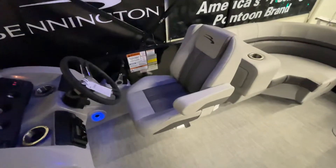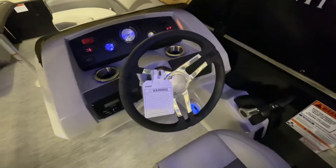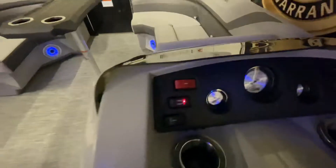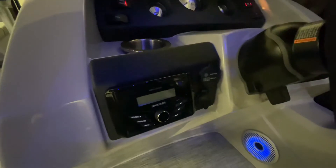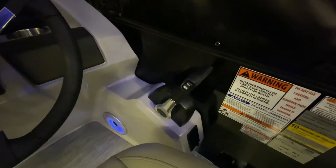Here we have our SX reclining helm chair and our upgraded tilt steering wheel. We have three gauges for the boat: the trim, tachometer, and fuel gauge, as well as any accessory switches you might need when you're out on the water. We also have our upgraded kicker stereo system with audio and USB input in addition to Bluetooth, as well as a 12-volt plug, and side mount controls for your Yamaha outboard.